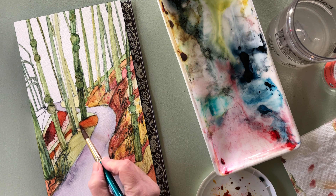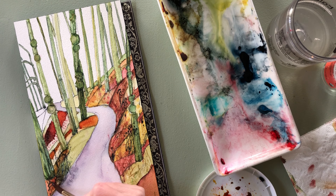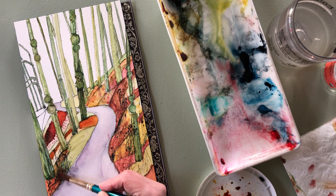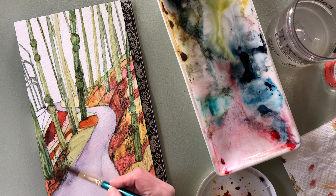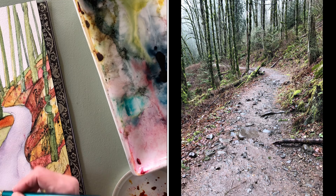It looks like I was eating magic mushrooms as I was walking through the forest, because this is very sort of Dr. Seuss going on here. Those mossy trees look even more mossy in my picture than they do in real life. I'll put up a picture of the actual image I took while we were on our hike, so you can see what I was going from.